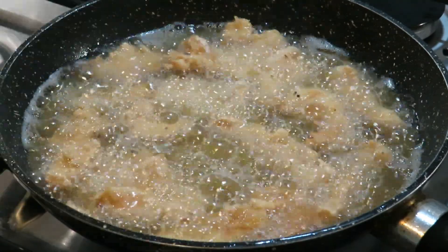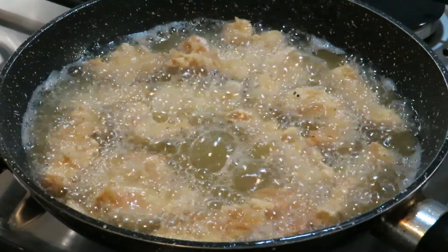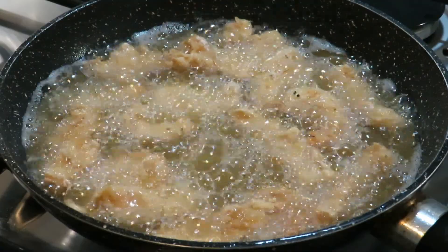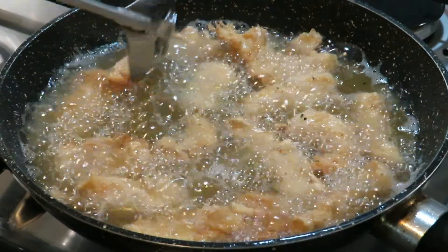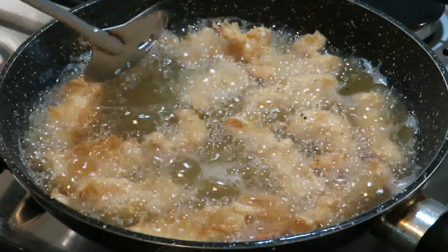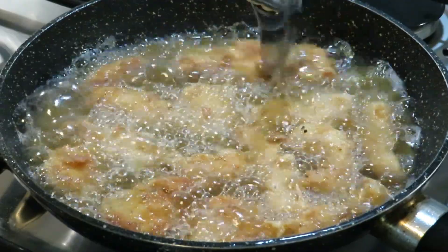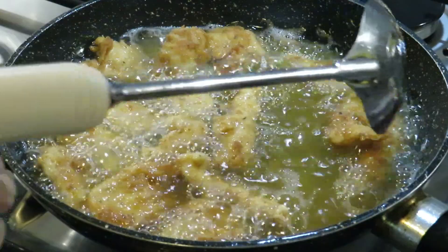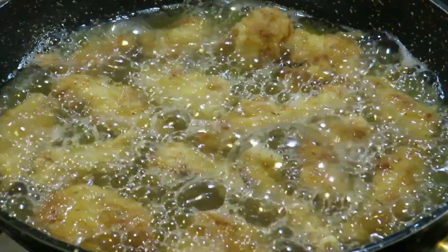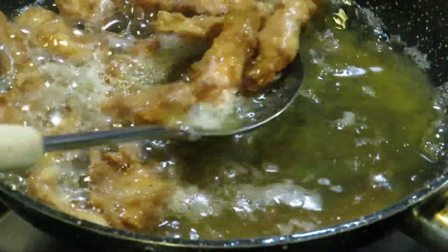I'm going to fry them on medium heat — just going to lower the heat a bit — and fry until they go golden brown. These ones are done now.